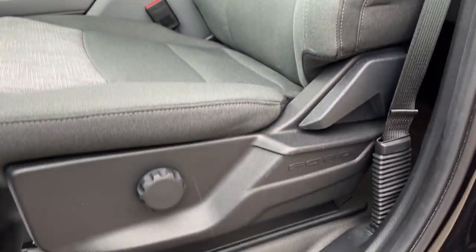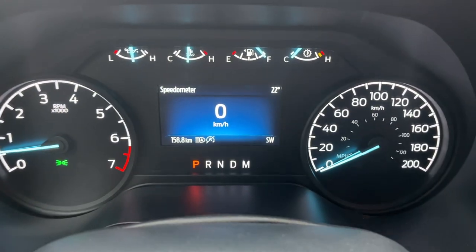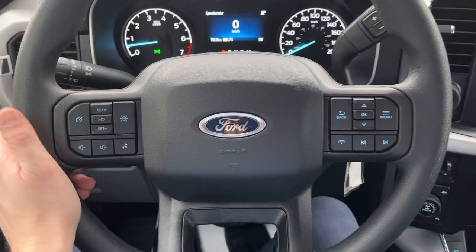Really comfortable front bucket seats with the console. Your driver's seat has a manual lumbar adjustment. Stepping into the vehicle you do have a customizable four inch display right behind the steering wheel. The steering wheel is really comfortable here.